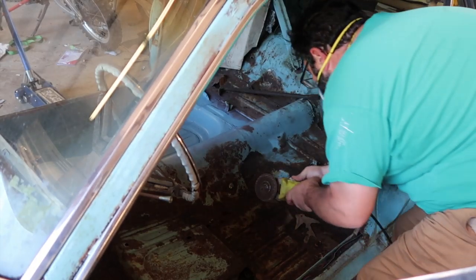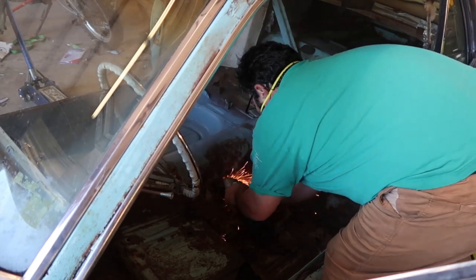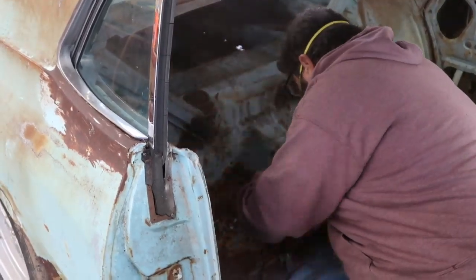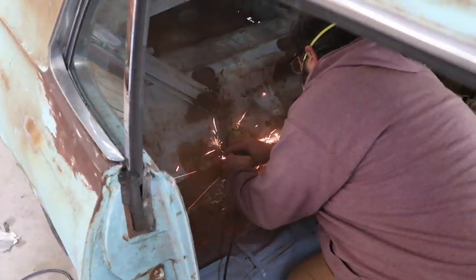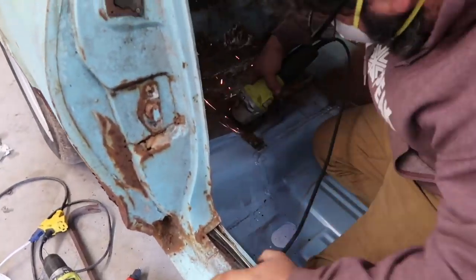After you have the interior removed and you're assessing the damage of the floor pans, the first step is to get the flapper wheel, like an 80 grit or a grinding disc wheel, and clean off the scale and assess how bad the rust really is and where you're going to need to put patches in.